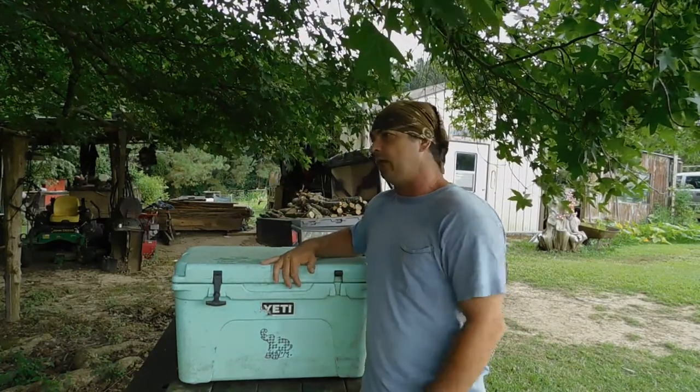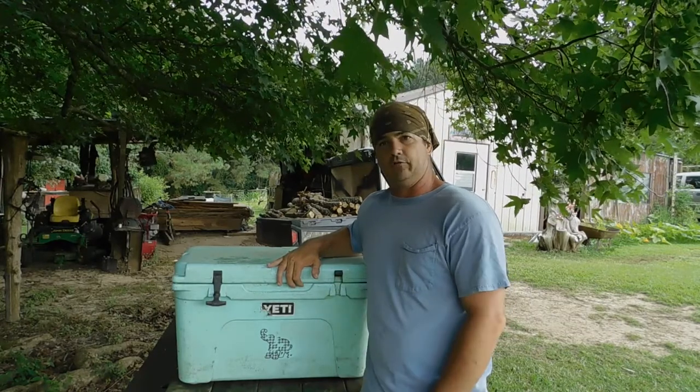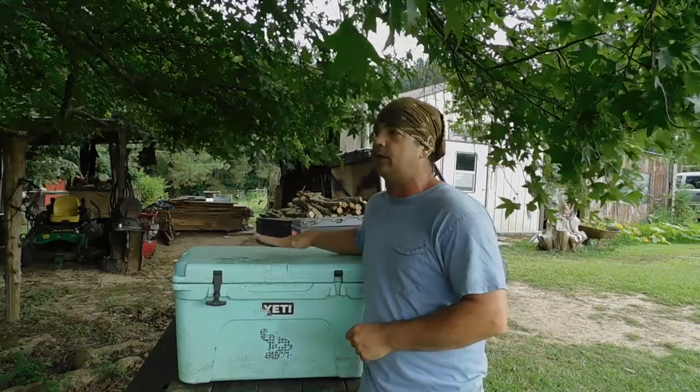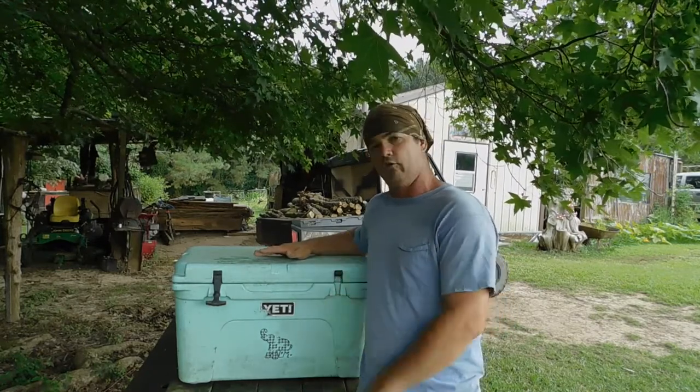We're going to build a fire and cook this on the grill. I'll probably cook it open for about 30 minutes or so and then wrap it up in tinfoil. We're going to use limited seasonings because I want to see what the meat flavor is — you can overpower with seasonings and lose the flavor of the meat. This has had a lot of salt in it and I'm sure it's going to still have a strong salt flavor. That's one of the things I'm curious about and we're learning as we go.